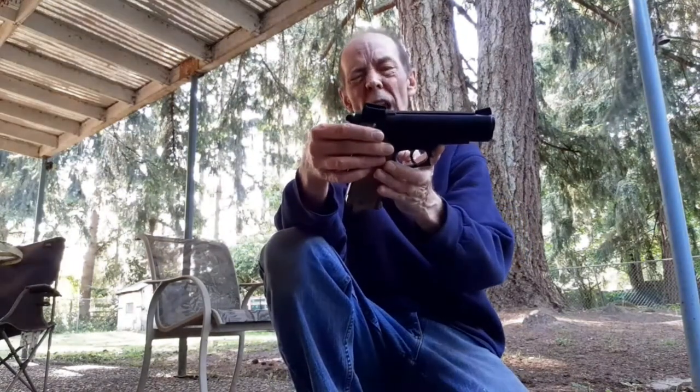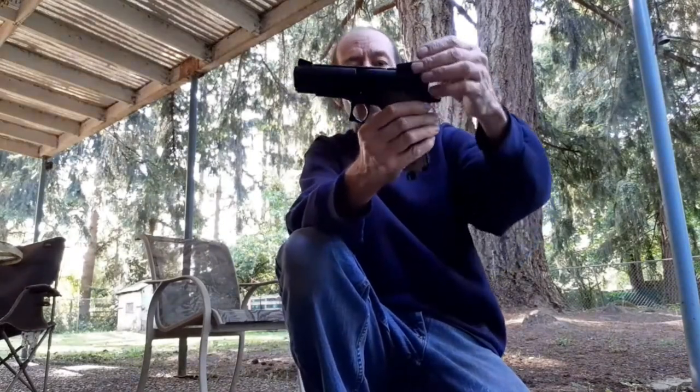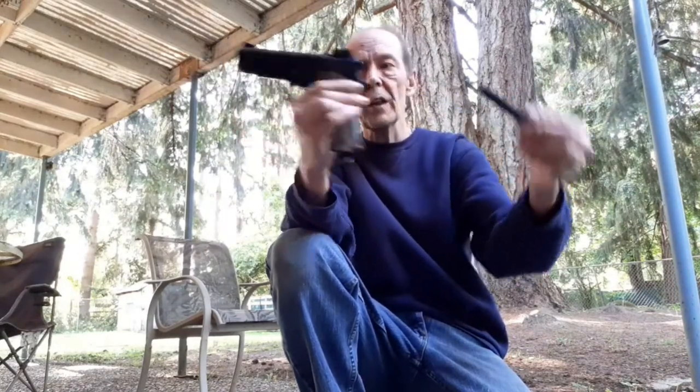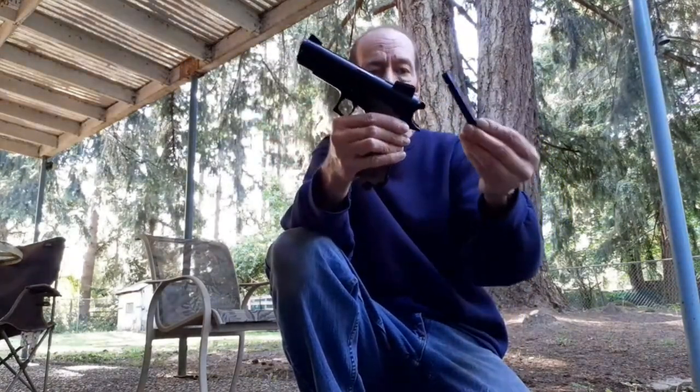The clips — if you get one of these, you want to get some extra clips. They're still available through the Daisy Museum and they're about $12, and you get three clips. Because who wants to sit and reload over and over — go through four, five clips and then reload.